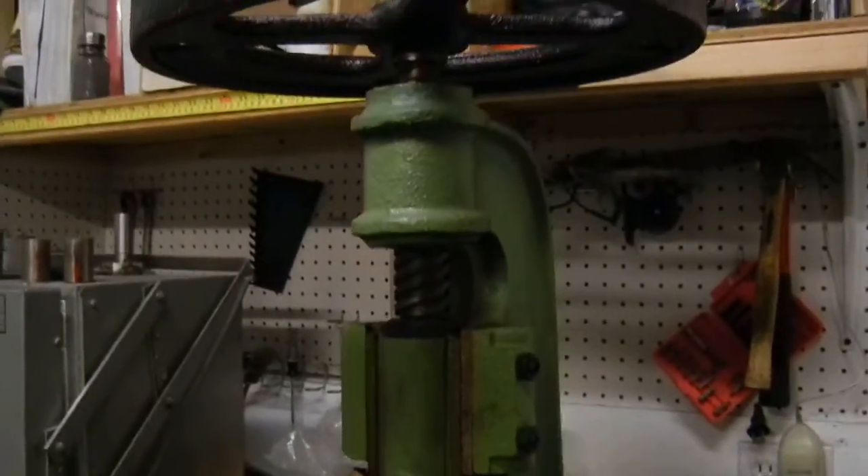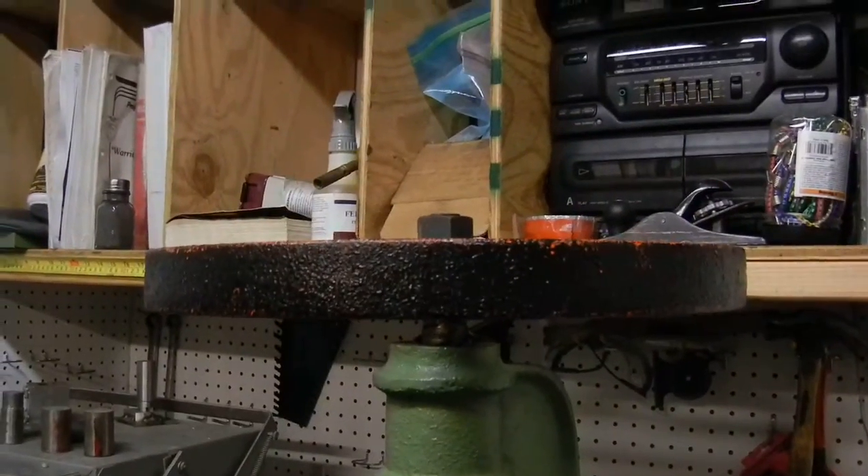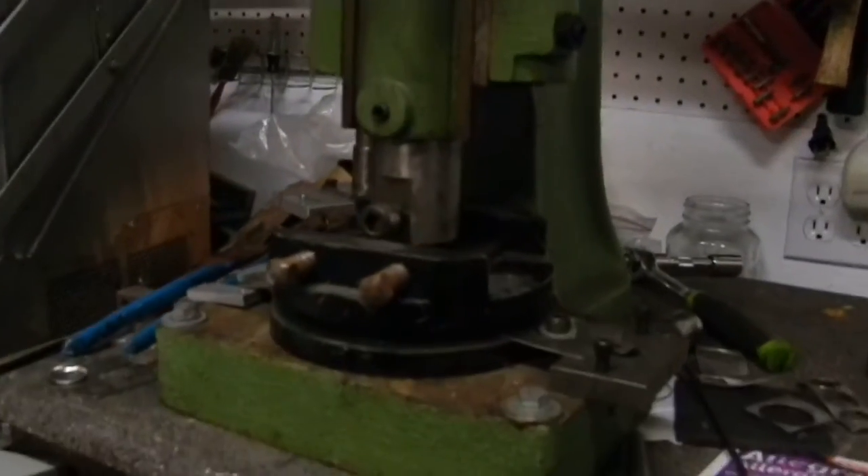Let's do the rest of the shop. Here's my little screw press — I use this for blanking. It's set up right now to do a nickel-size blank.